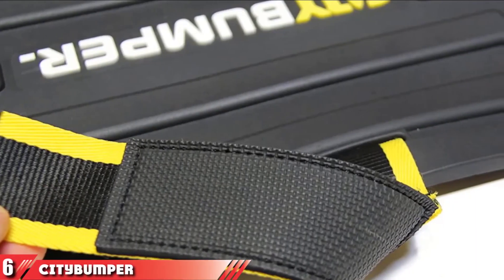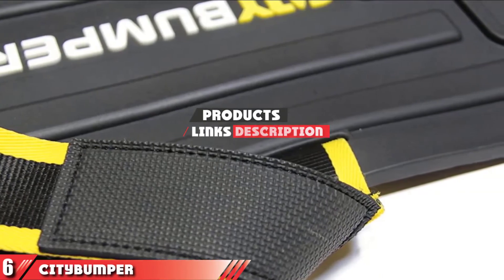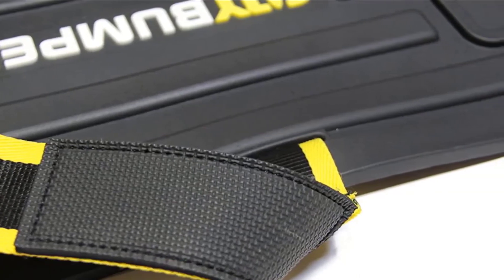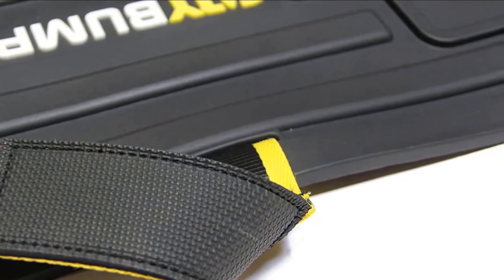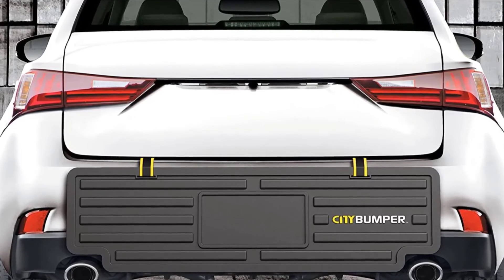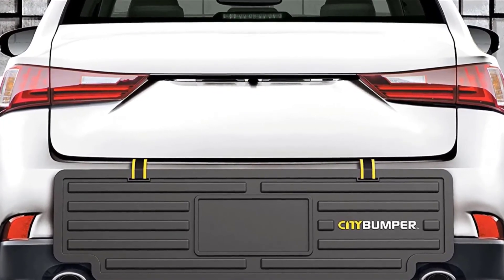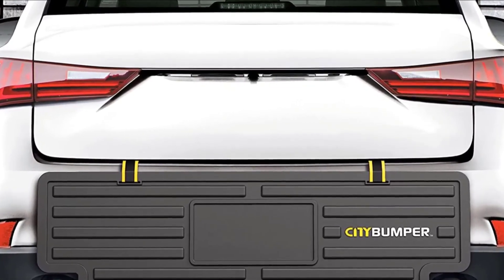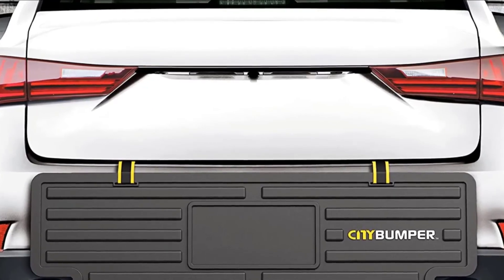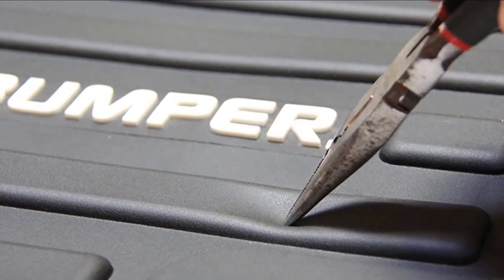Next at number 6 we have City Bumper. Similar to Bumper Badger and Bumper Bully is the rear guard from City Bumper. It measures 42 inches wide and 12 inches tall, however, so it's not as wide as the other products. It's crafted from all-weather premium-quality material, allowing it to be used in the rain, and features shock-absorbing ribs. It uses a soft-touch trunk strap pad with two-tone yellow and black trunk security strips. Like the other rear bumper guards, it slips out of your trunk when you're parked.